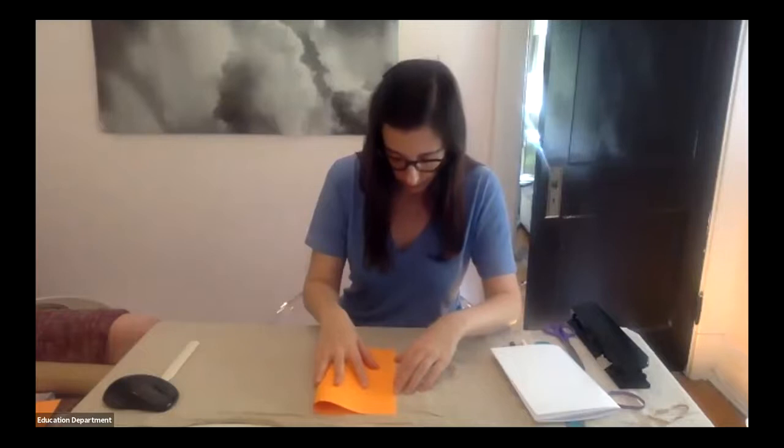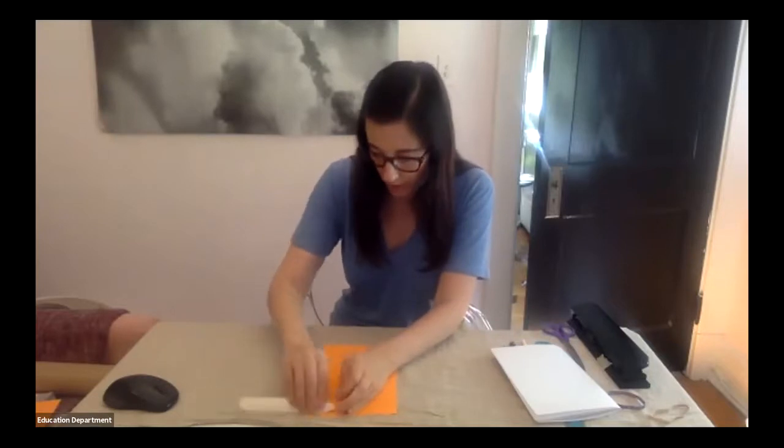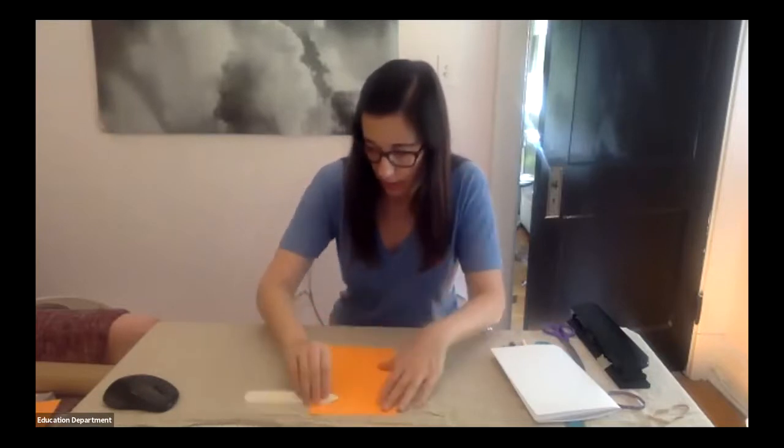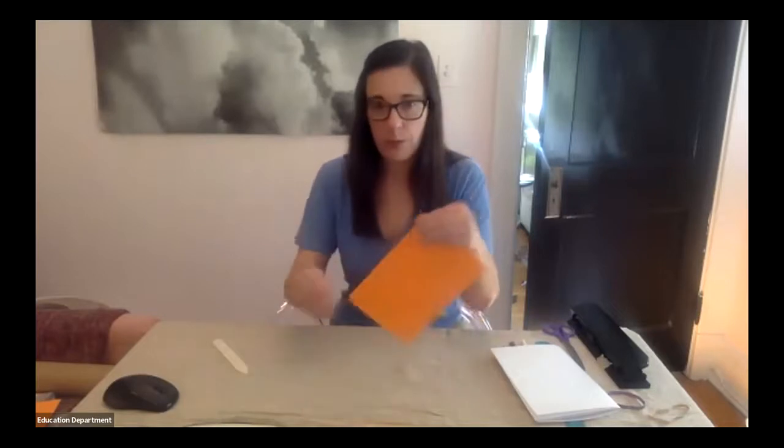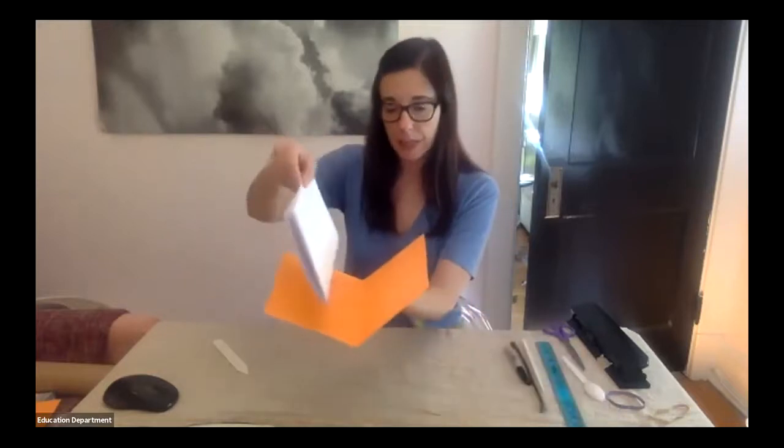Now take your cardstock or heavier paper and do the same thing — fold it in half. Use your bone folder tool to create a crisp fold. Open up your cover and place your pages inside. We have a little booklet here, which is great. But an important part of a codex is that the pages inside are secure, so we need to take the next steps to bind it together.